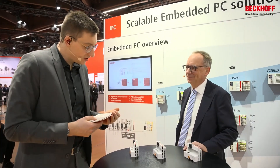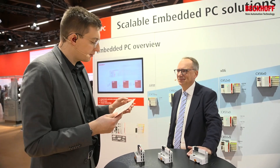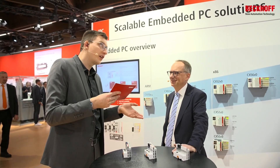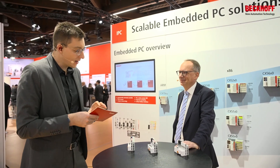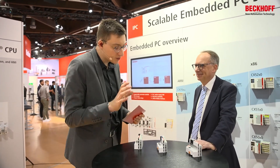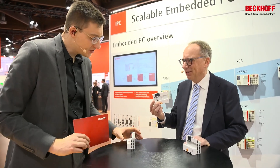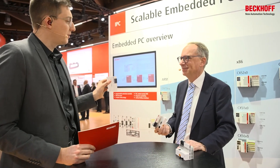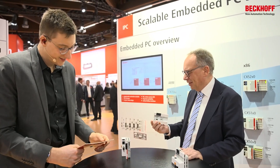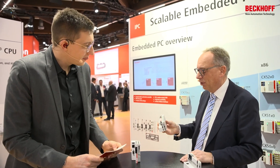The CX7000 is what we call a small controller, but it still has a 480 MHz CPU and it comes at a fairly low price. A small controller, like the name says, is a small controller in a small housing. It looks a little bit like a bus coupler, but with more IOs on board.